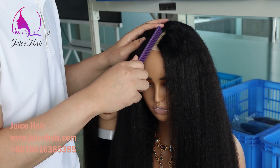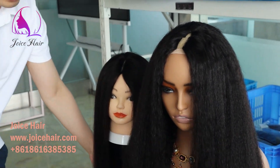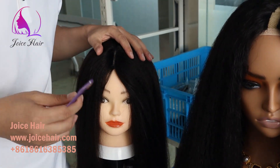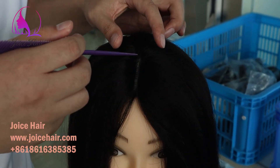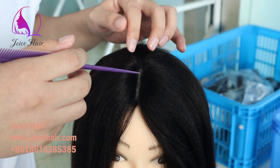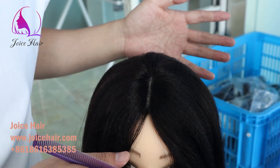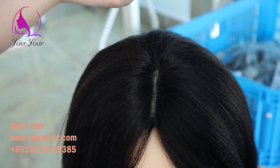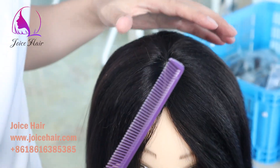You can also wear it like this without any leave out — no leave out needed at all. You can show your own scalp and parting here. So this is how you can wear it without any leave out.